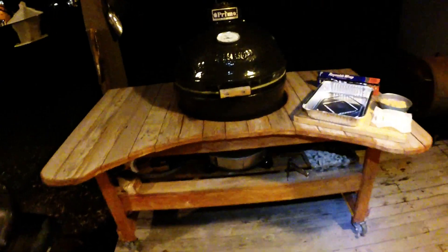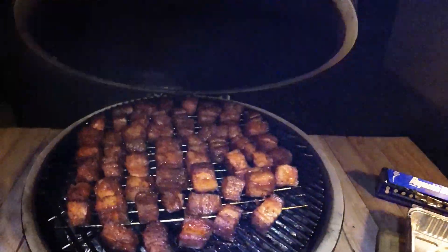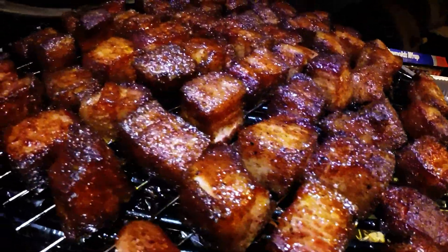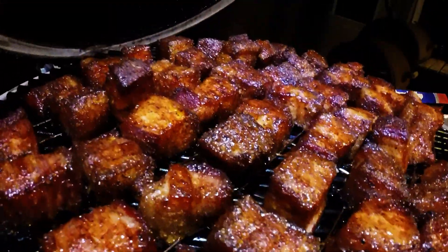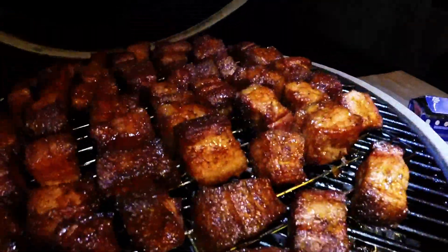We are three hours into this smoke. We've been holding steady at 275°F. Those are looking prime for sure, but we're not even close — this is just phase one. The next thing we're going to do is pop them out of the smoker into this pan here.